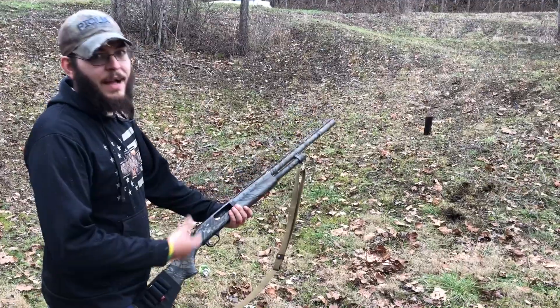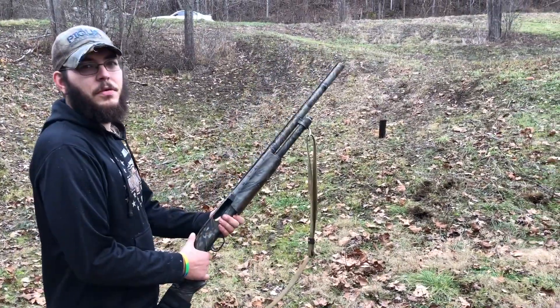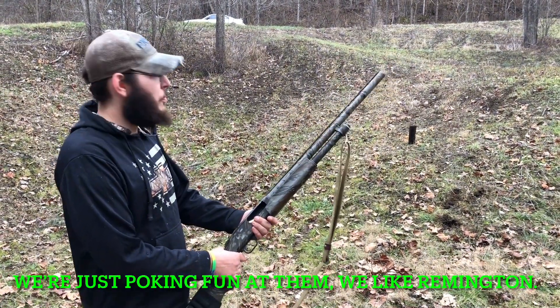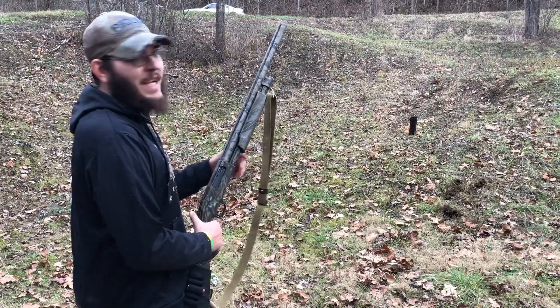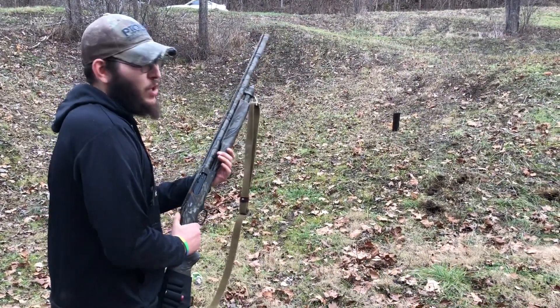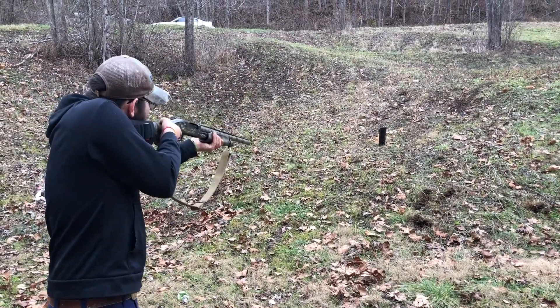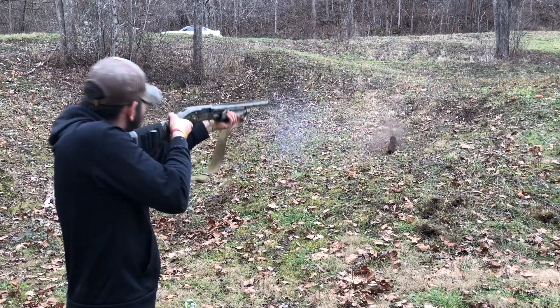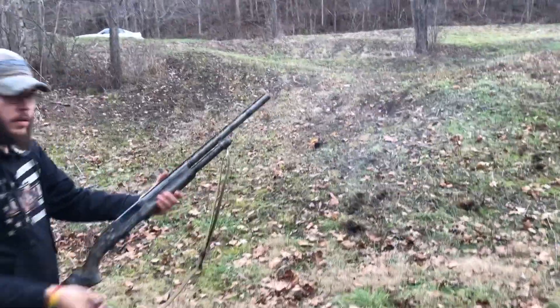These are ounce and a quarter of BBs, factory loads. Remington made them for Heavy Shot. Oh god, you scared me — why'd you say Remington? We've had Remingtons blow up in this thing. Let's see if we can't split some firewood with them. It's ounce and a quarter of BBs, supposed to be running 1550, should be a fireball and bark really loud. Safety — you didn't split it, you mulched it.